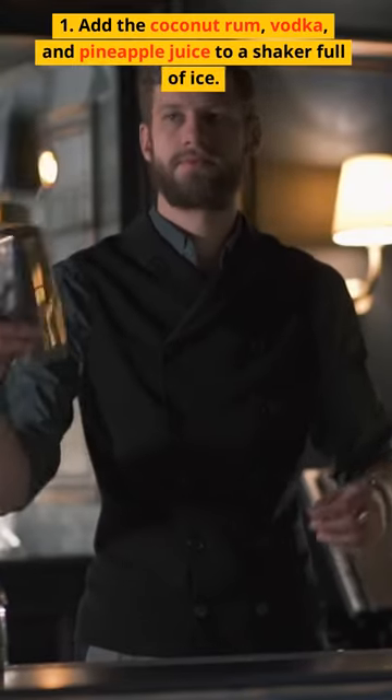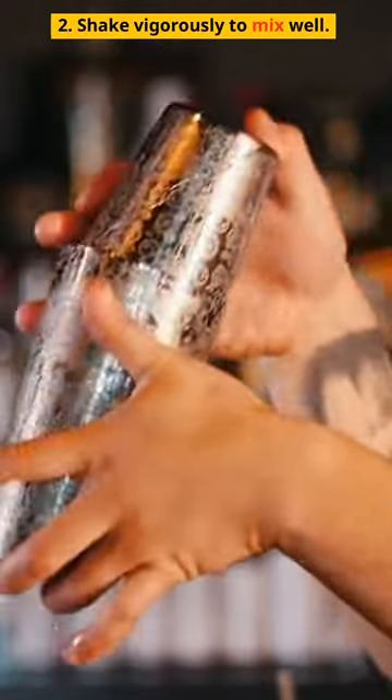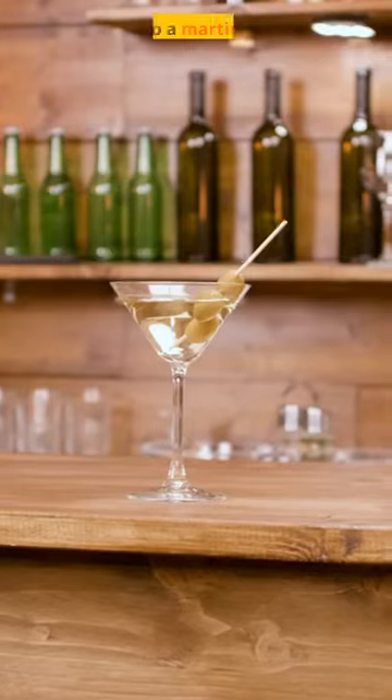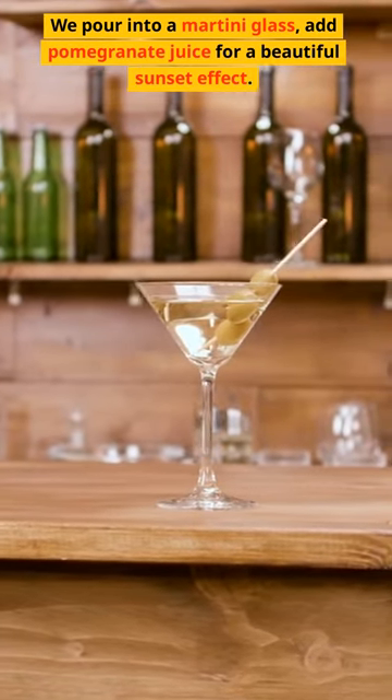Step 1: Add the coconut rum, vodka, and pineapple juice to a shaker full of ice. Step 2: Shake vigorously to mix well. Step 3: Strain and pour into a martini glass, then add pomegranate juice for a beautiful sunset effect.